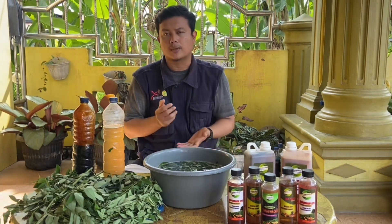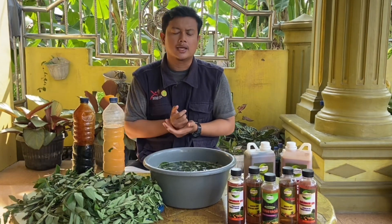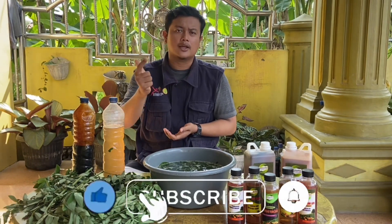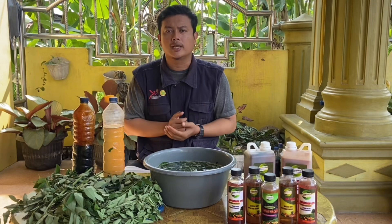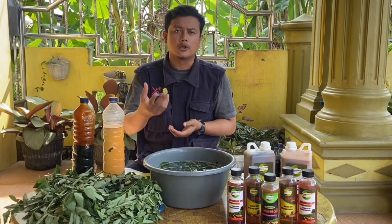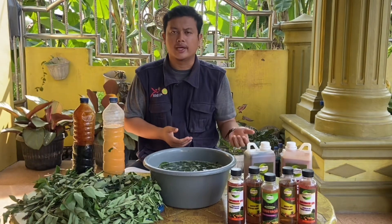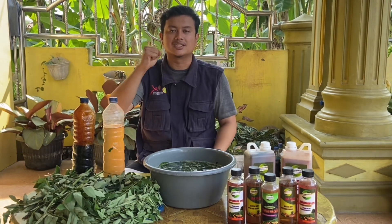Baiklah sobat, demikian pembuatan pupuk organik cair super ini, dimana kita bisa melakukannya dan tentunya sobat harus melakukannya juga agar kita sama-sama mendapatkan manfaatnya. Dukung terus channel ini dengan cara subscribe, like, komen, dan share sebanyak-banyaknya agar teman-teman yang melakukan budidaya juga bisa melihatnya dan mengikutinya. Demikian dari saya, Assalamualaikum warahmatullahi wabarakatuh.